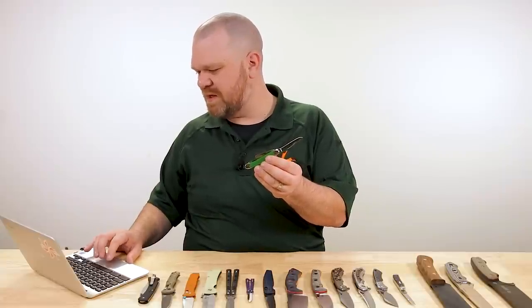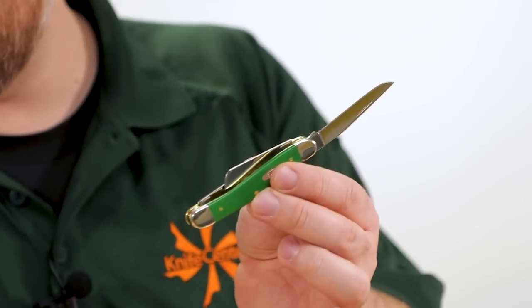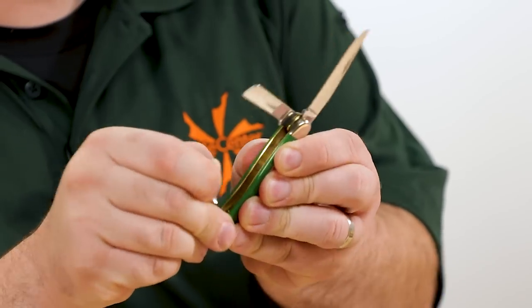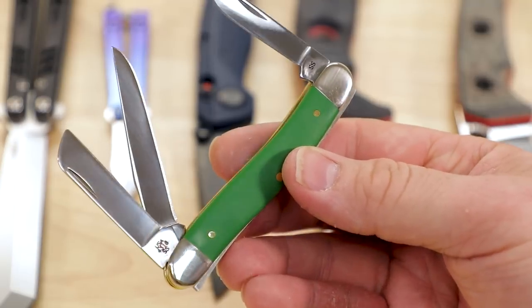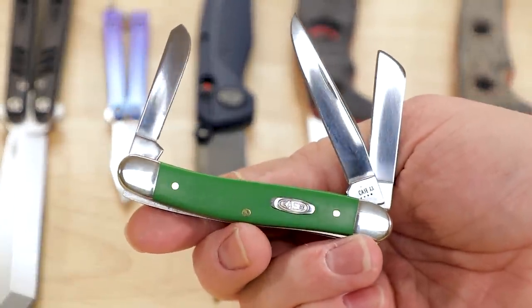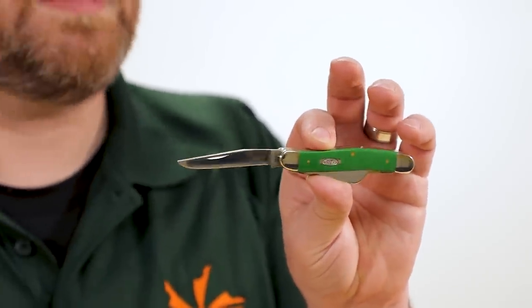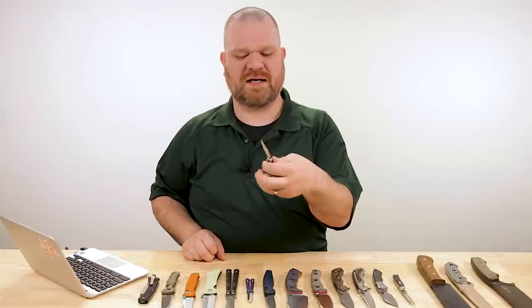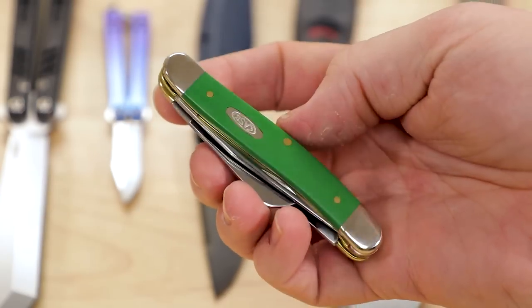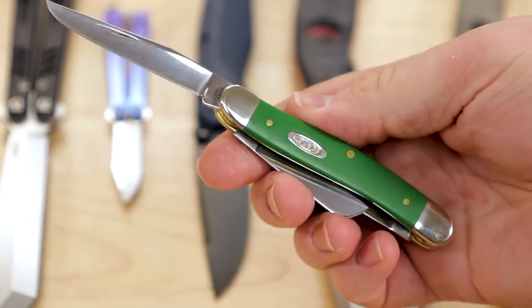We've also got several new green synthetic handled Case knives. I'm very familiar with the vintage yellow synthetic — it's a personal favorite — but this is the first time I can remember seeing this green. $58 for this knife — it's a medium stockman, which means two small blades: a sheep's foot and a small spay, plus a larger clip point. On the medium stockman, Case likes to use a muskrat-style blade — a little narrower and more precise than some of the big broad clip points. Green and gold always looks good too, with the brass shining against that gold.